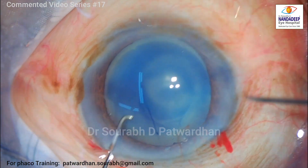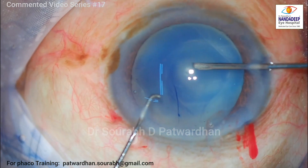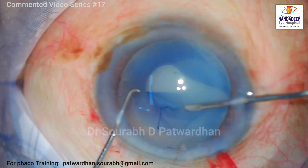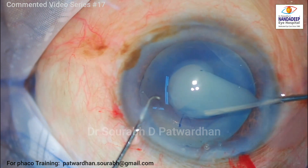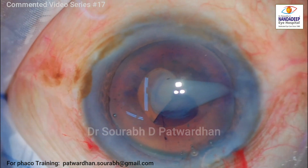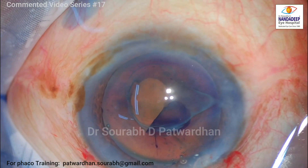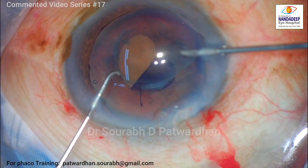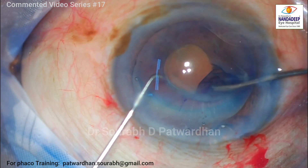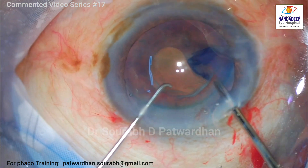The anterior capsule is well stained with trypan blue and I am starting off with the capsulorhexis using the bent cystitome of 26 gauge. As I make the first nick, as I expected, there is this milky fluid which starts coming out. I am not worried about the Argentinian flag sign here — just have a look: the cataract has turned from white to amber in just a matter of seconds. So that's the real colour of the cataract.